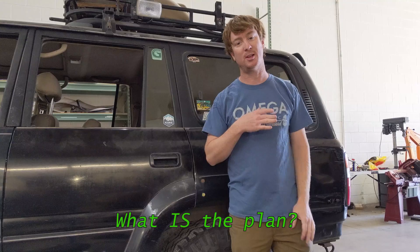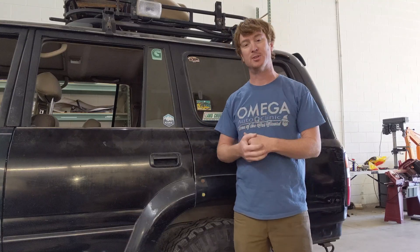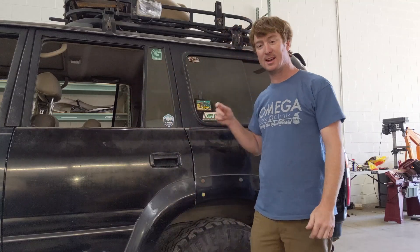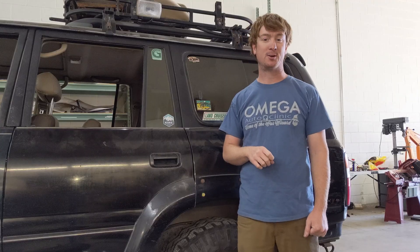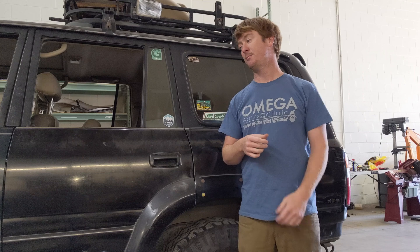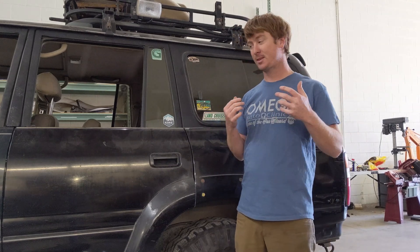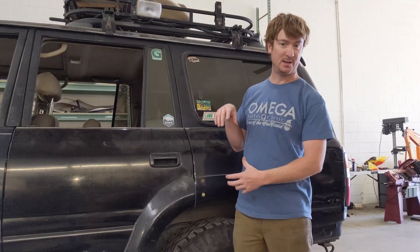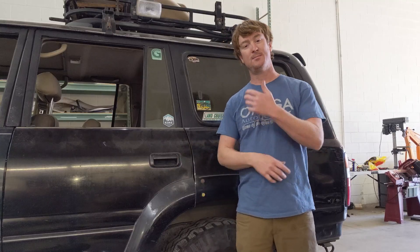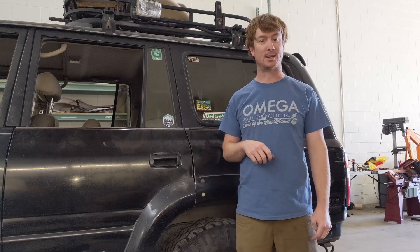What is the plan? I thought about a lot of different options. Everybody wants to put a motor at each wheel. I thought about that for about five minutes and then threw it out the window. The biggest issue is getting a motor that can make the amount of power you need that fits inside a 16-inch wheel, and figuring out how you're going to keep the brakes there. It's a massive engineering project.